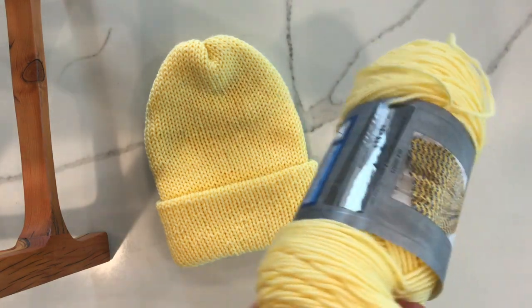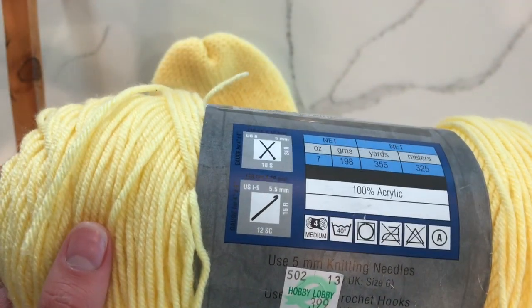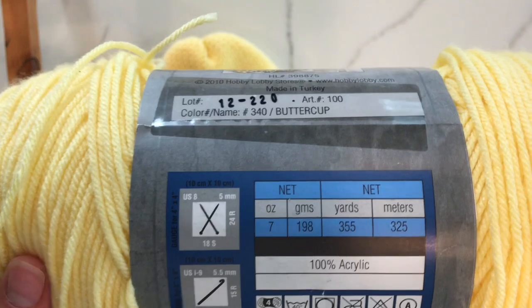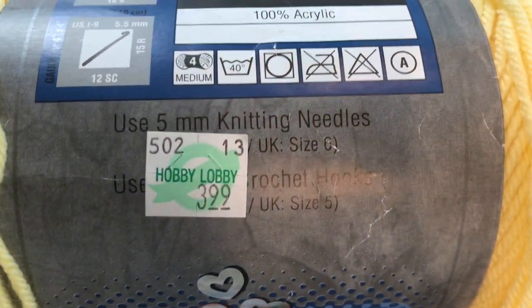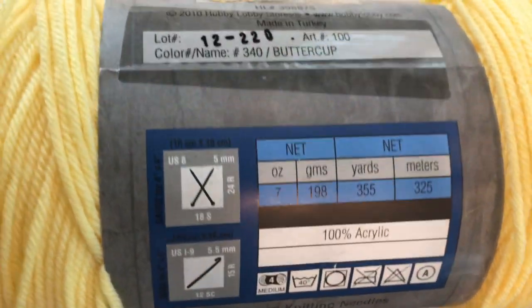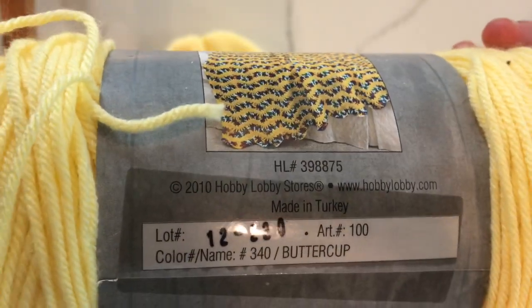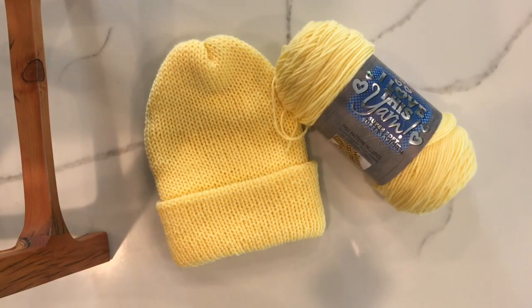I'm going to let you guys know really quick what's inside of this. It is a number four worsted weight yarn. It is 100% acrylic. Here is some more information about it — as you can see, it says $3.99. And yeah, it's definitely machine washable, which makes for a great donated hat.